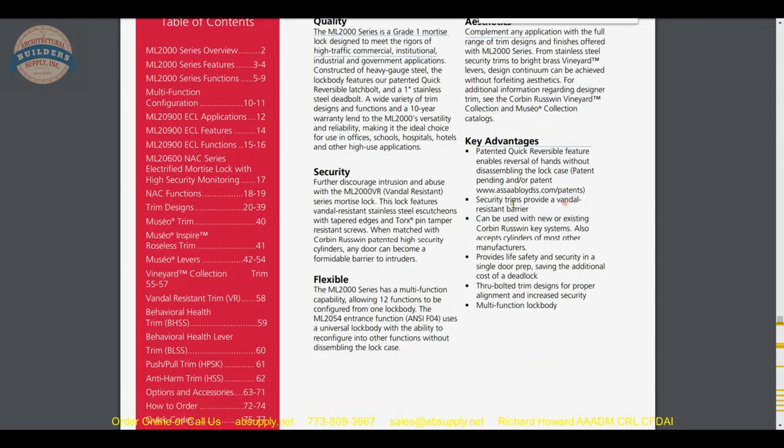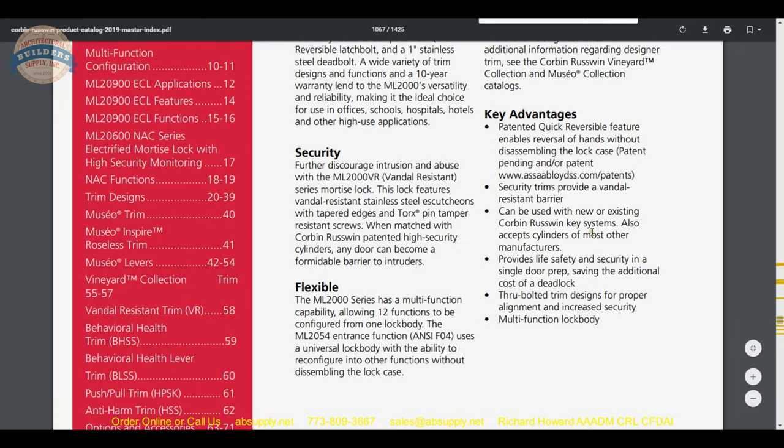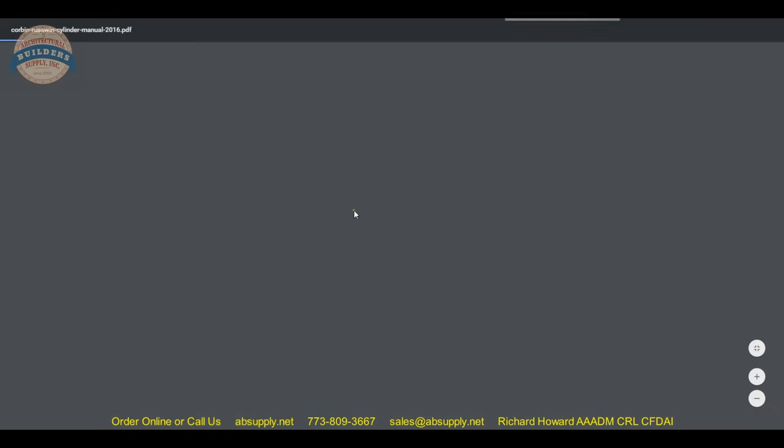Security trims are available for vandal resistance. I have supplied a Corbin Russwin lock recently to a cell tower in New England where they wanted vandal-resistant trim. The lock can also be used with new or existing Corbin Russwin key systems, and accepts cylinders from most other manufacturers. Corbin Russwin has an incredibly deep lineage of key systems: Corbin, P.F. Corbin, Russell and Erwin, Corbin Russwin. To explore those key systems, visit the manufacturer's page on our website and look for the Cylinder Manual.